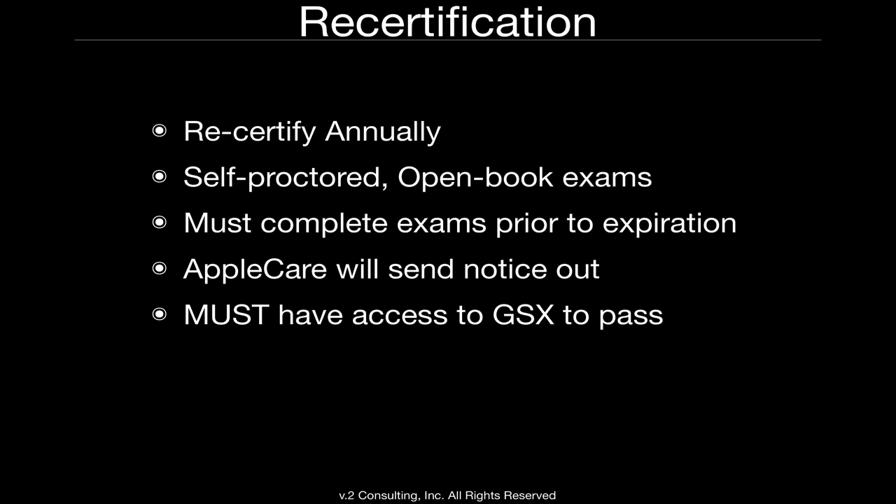The important thing to remember about recertification is that it is self-proctored and open book, but it must be completed prior to the expiration of your ACMT certification. Apple does send out notices in advance, but you must have access to GSX in order to pass the recertification exam. It's nearly impossible to study for and prepare for without GSX, because there's a lot of information that must be looked up — and the only way to know it is by looking up that information. Don't forget: you must recertify at the end of one year.